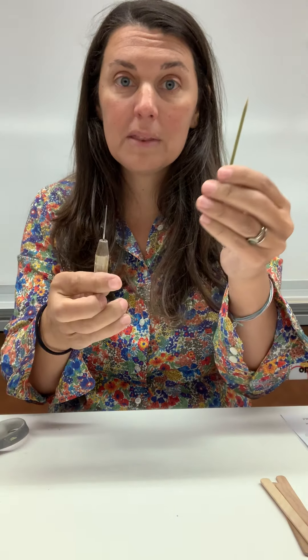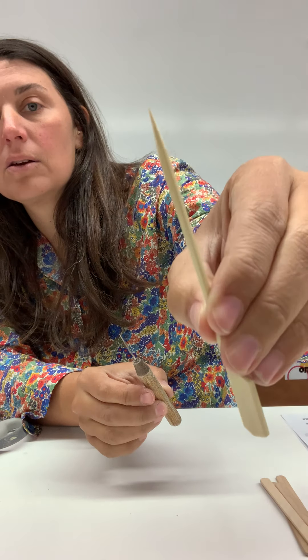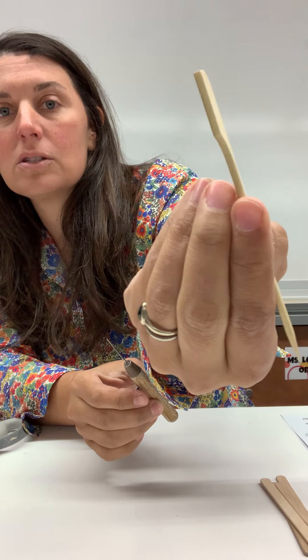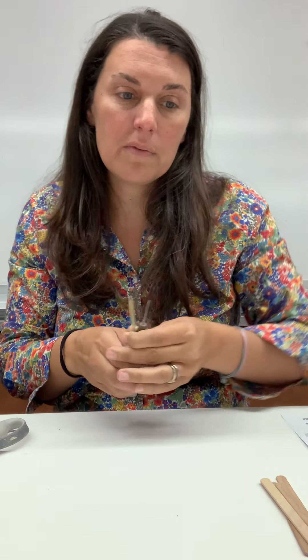The next thing we're going to work on uses popsicle sticks. By the way, the skewer you've got — that's your pin tool. A very common tool in ceramics is a pin tool, and this little skewer is going to be our replacement. We'll figure out what you can use it for. So we now have a pin tool and a clay cutter.